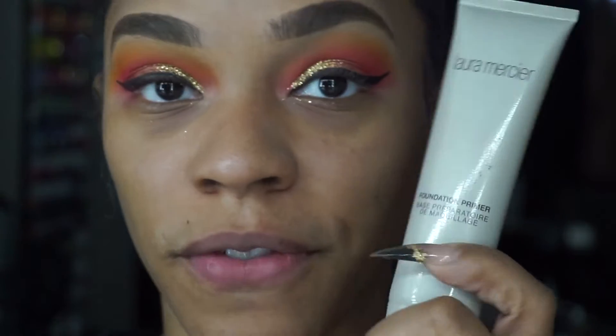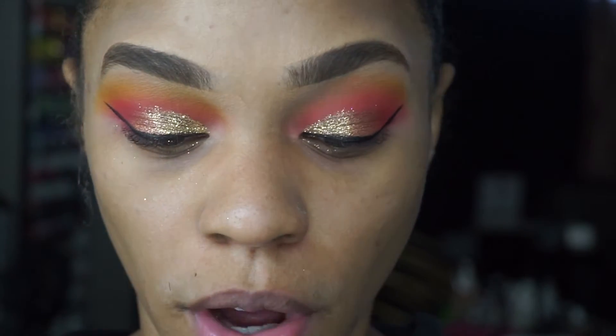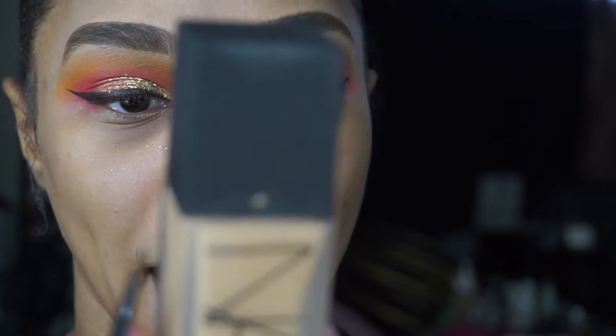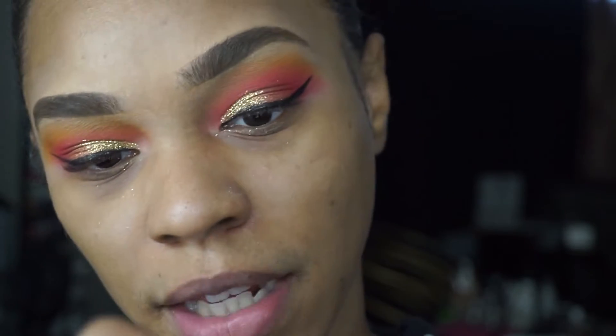For the face today, we're going to go into the Laura Mercier face primer and use this all over my face. For foundation today we're going to do something a little different — I've had this foundation for a while and haven't even opened it yet. We're going in with the NARS Semi-Matte All Day Luminous Weightless Foundation in the shade Medium Dark Syracuse.